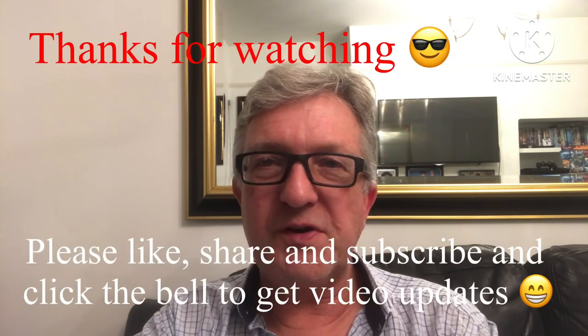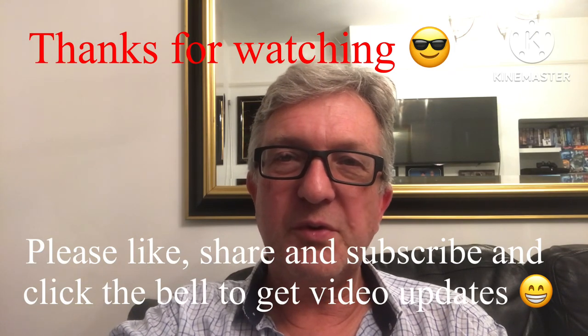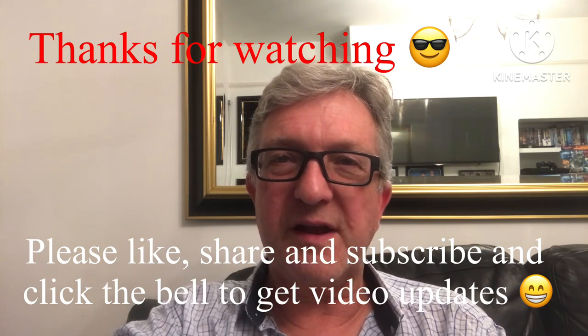Anyway, very impressive. Thanks for watching — please give me a thumbs up and share the video if you think anybody would be interested. Subscribe to my channel of course, and click on the bell if you want updates on new videos when they come out. I'll catch up with you all soon — Bretz out for now.